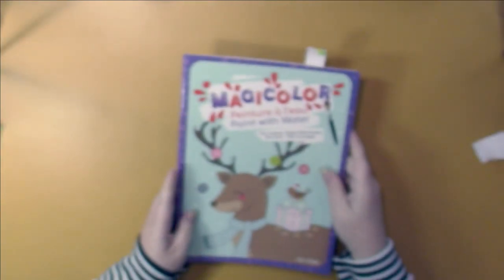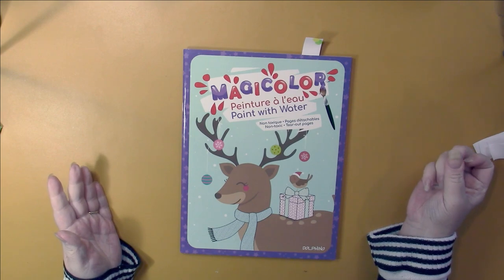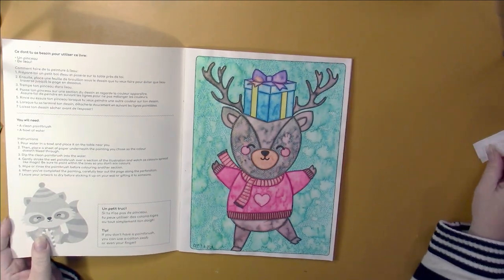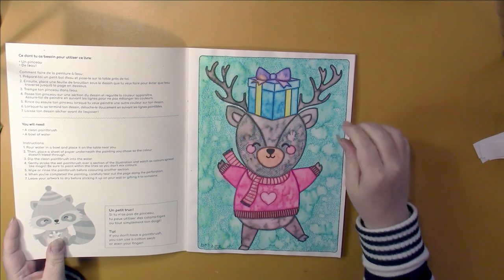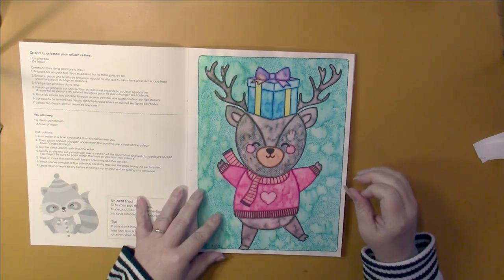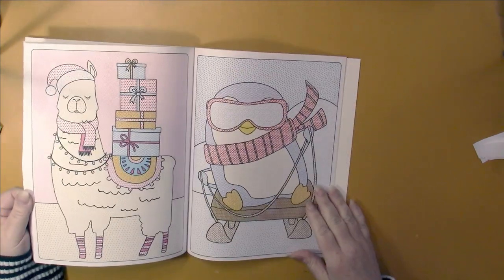And then I tried messing around with a Paint with Water book here. This is just called Magic Color by Dolphino, and this is the page that I worked on. The illustrations are really cute in here. I had fun doing this kind of wet-on-wet technique, and then I outlined everything in crayon. I wasn't too happy with that, but the pictures are really cute.